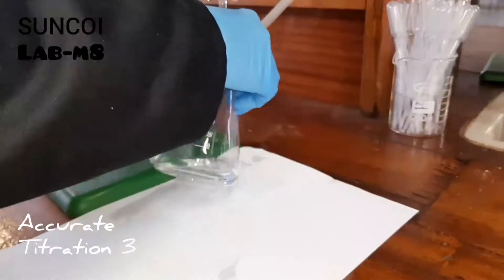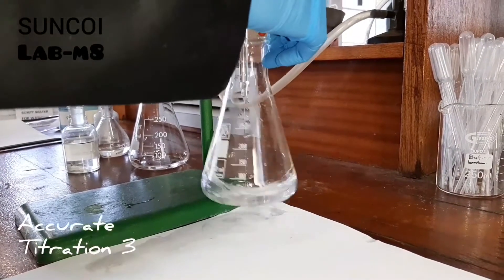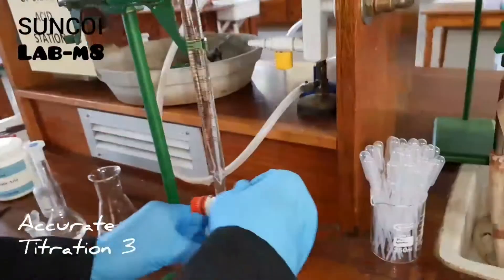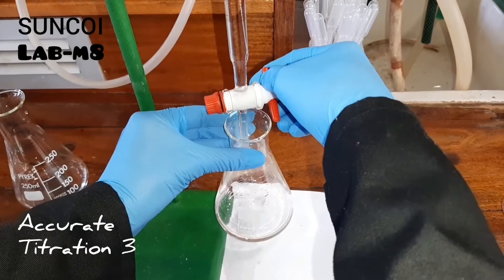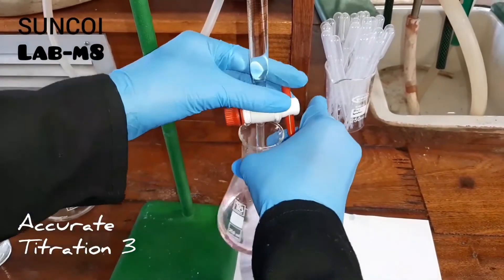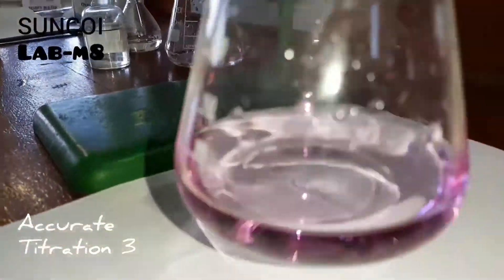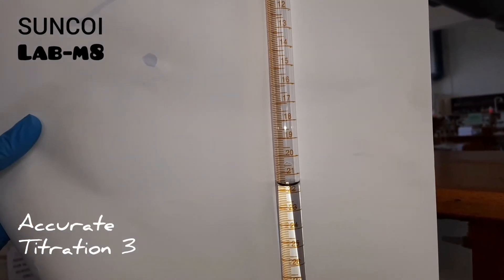This is our last and third accurate titration. Again we have filled up the burette and now Nusrat is titrating. As you can see she's adding — and then it's a matter of one drop — and there you have your end point, beautiful. Take down the volume — can you see the volume?